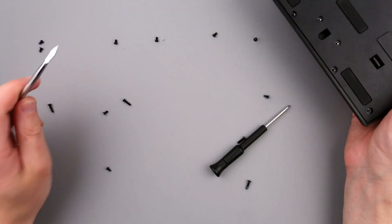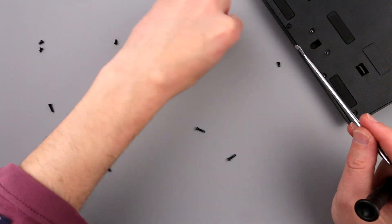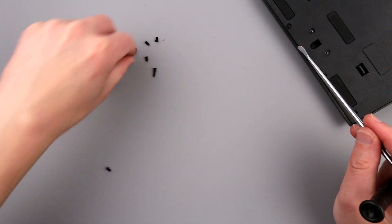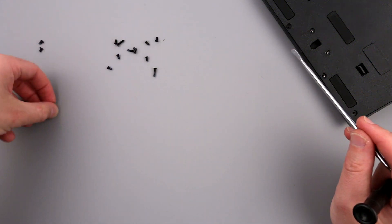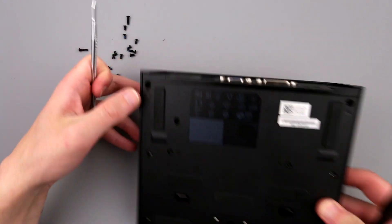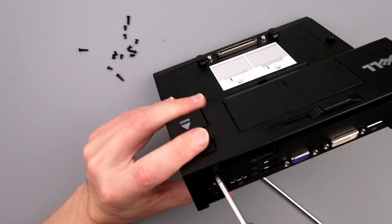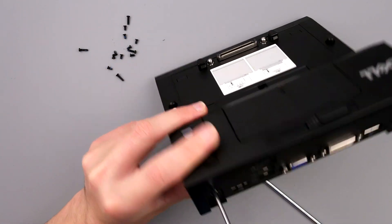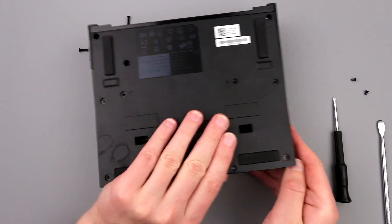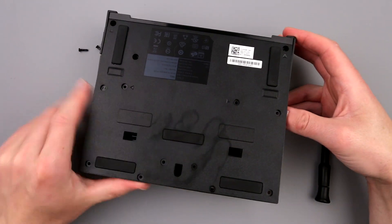Okay, all screws are out. I'm not using my fancy screwdriver because I don't like the color. So maybe just turn it - oh there are more screws! There are two more screws here. Now it was just snapped, you just have to do a little bit of force and it's going to come out.